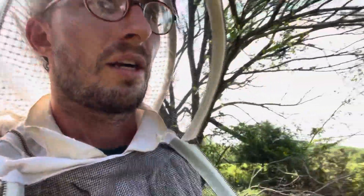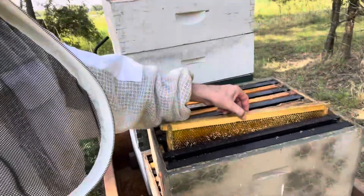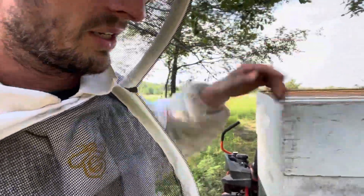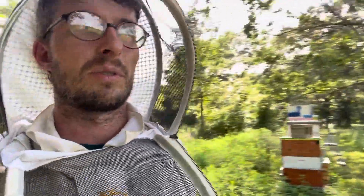I appreciate you guys watching this video. I'm going to get back to work. Basically what I'm putting on these hives is every other frame has got wax on it. Some of these were pulled off of other hives that I've extracted, some were just frames I haven't used or whatever off of a dead-out. So every other frame is a foundation and the rest are drawn out — that'll give them a place to park feed, and hopefully they'll go ahead and fill out those checkerboarded frames. I hope everybody else is getting a pretty good harvest as well.